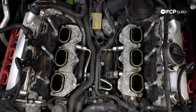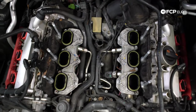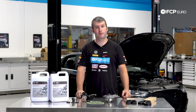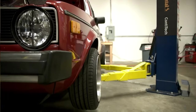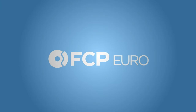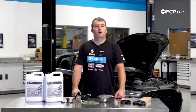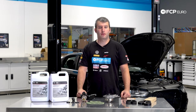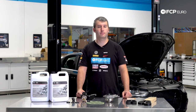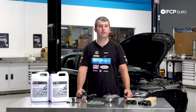Hey everyone, Cory here with another DIY. Today we're going to be changing the thermostat and water pump on this B8.5 S4 behind me. This is a fairly extensive job so I wouldn't recommend it for a first-time DIYer, but if you've been wrenching on your car for a while you should be good to go. There are a couple shortcut ways to change both of these quickly, but I'm going to take the time to put the front of the car in the service position — for the camera and so you guys have a better understanding of what I'm doing.